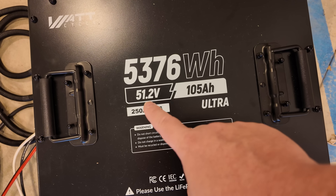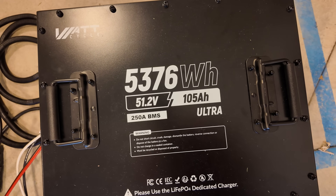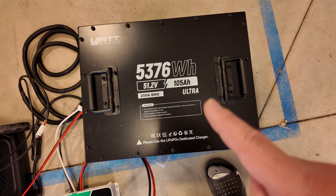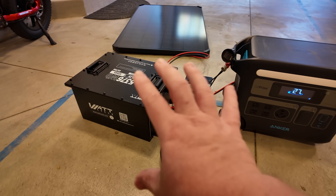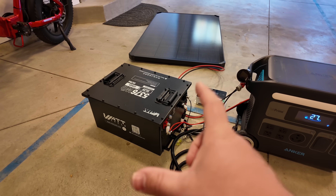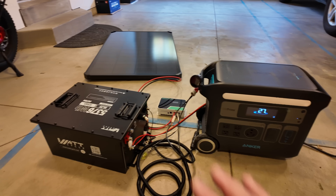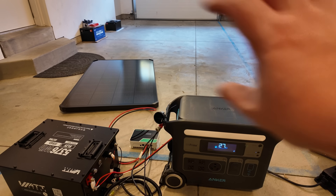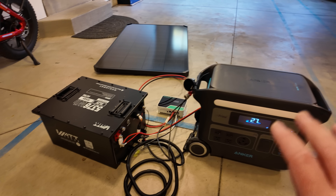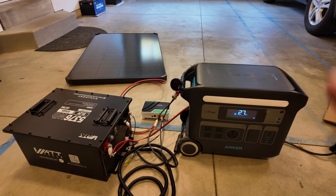This battery alone is 51.2 volts at 105 amp hours, rated for 5,376 watt hours. Run a capacity test on this and — spoiler alert — it crushes it. That battery has a smaller footprint than the power station itself, yet has more capacity than the power station and its expansion battery combined. So that battery alone more than doubles the entire setup of the power station and its expansion battery. Crazy.